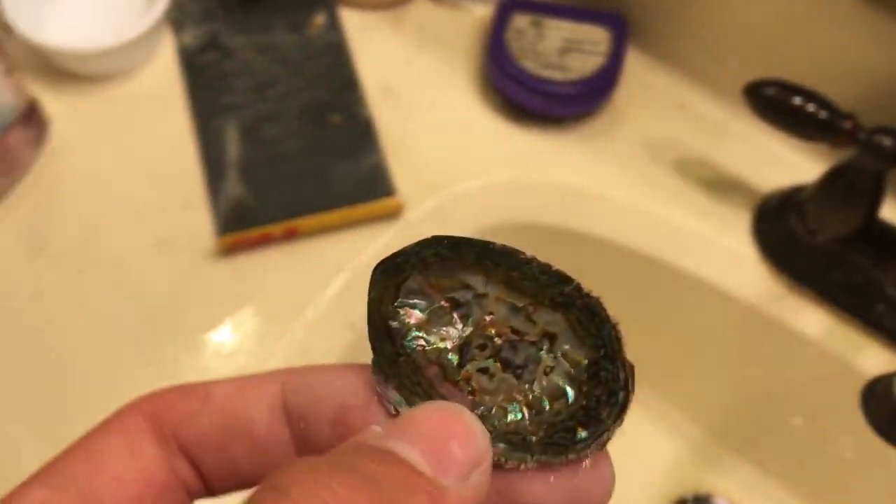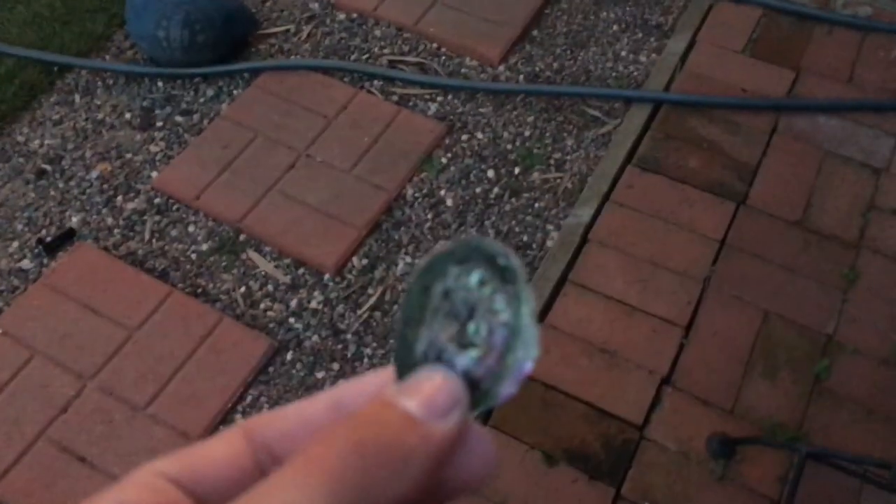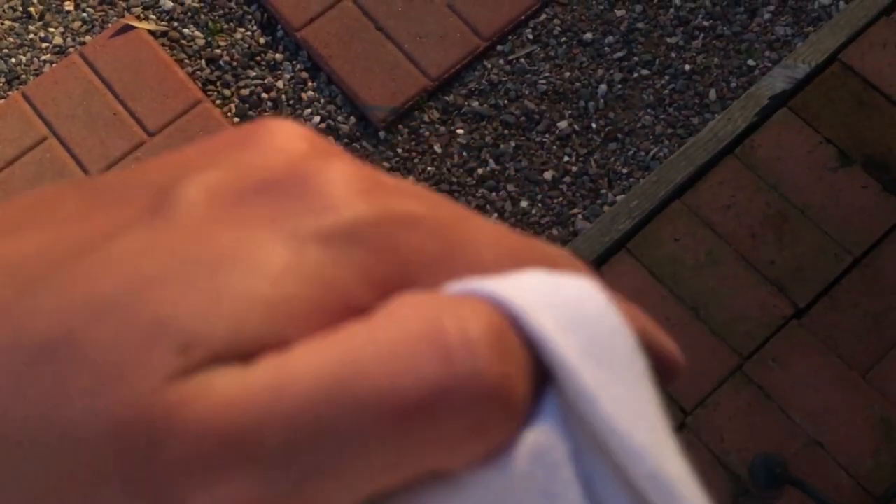Maybe this next step is kind of important — just kidding. What you're going to do is rub it with your shirt. Just take your thumb and go like that. Do that for like five minutes. Nice and squeaky.